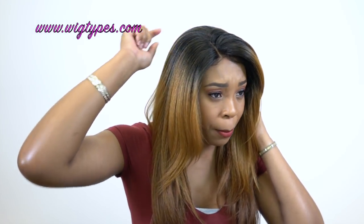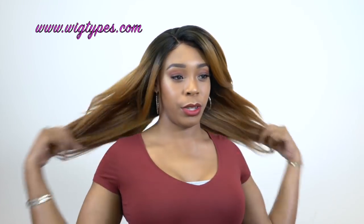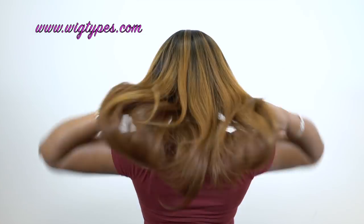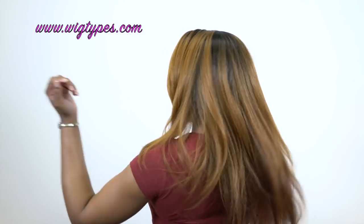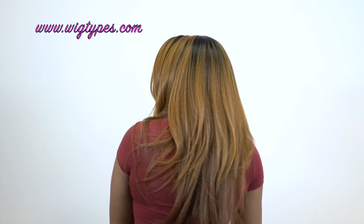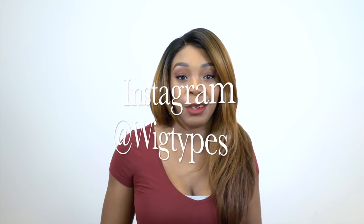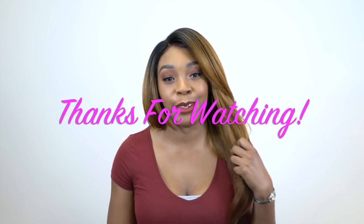So all in all I would definitely give this an 8 out of 10. The parting space could have been a little bit deeper but nevertheless it's still good. Let me just turn so you can get to see the back. The hair is very lightweight as well so you don't have to worry about it being too heavy. If you have any questions about this unit or anything else, you can leave it in the comment section down below. Let me know if you like it or if you have tried this unit before. Don't forget to like and subscribe. Follow us on Instagram at Wigtypes and I'll see you very soon. Bye!